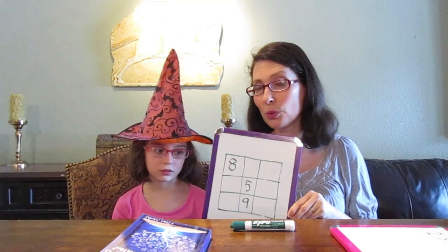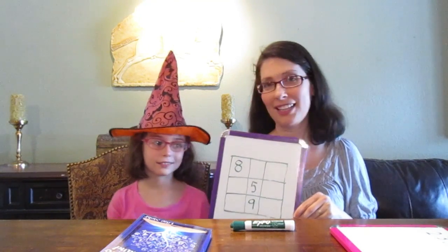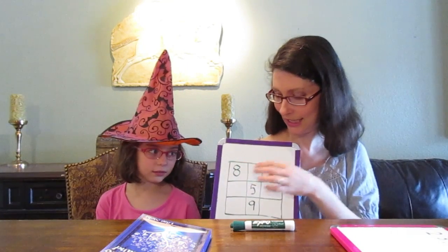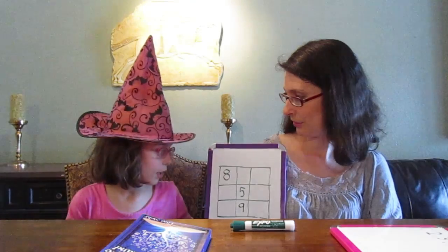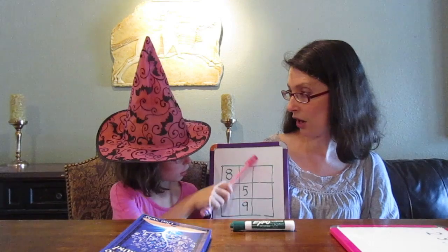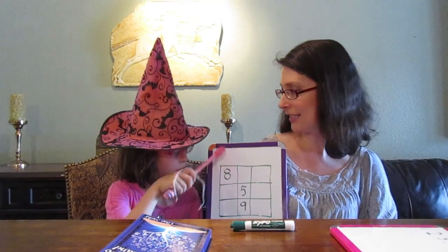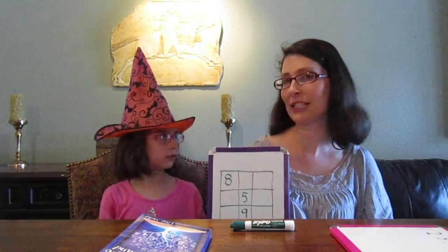To solve a magic square, you have to put the numbers from one to nine in these cells. And what's magic about it is all the rows, which go across, and all the columns, which go up and down, and even the diagonals all add up to some magic number called the magic constant.